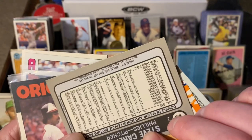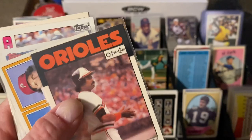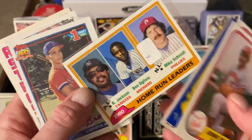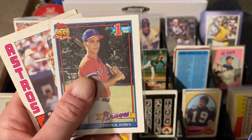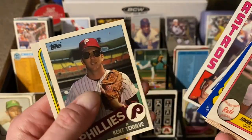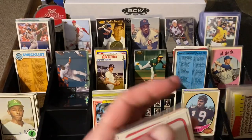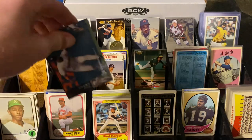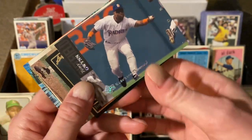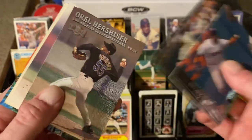Here is a Steve Carlton in the 81 Fleer Star Stickers. Here's an OPG Eddie Murray, 86, which is cool — got some good trade value. Here's 81 home run leaders with Jackson, Schmidt, and Oliver. Chipper Jones rookie card in the 90s — I don't know why that's not in the 90s pile. And then Bill Dorn, local guy. Kent DeColvey, local guy — it's a Topps Traded. And a Billy Martin as manager of the A's.